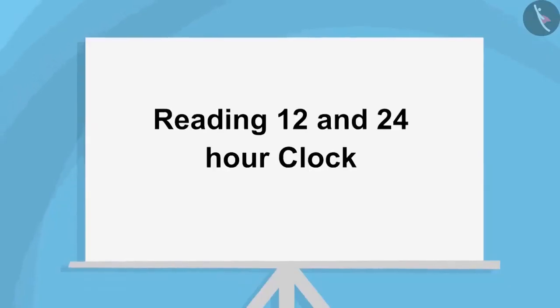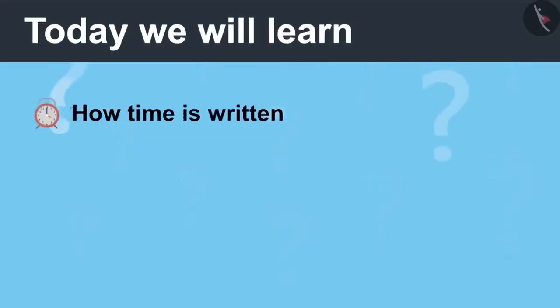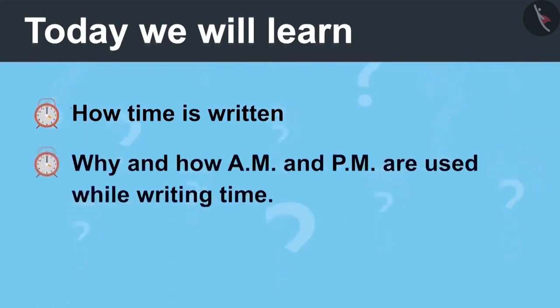Reading 12 and 24 Hour Clock, Part 1. Today we will learn how time is written, and why and how AM and PM are used while writing time.